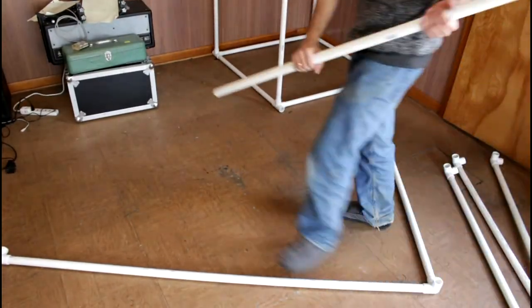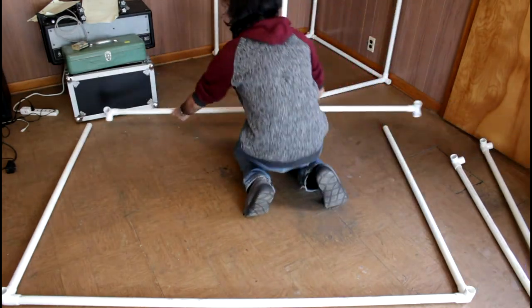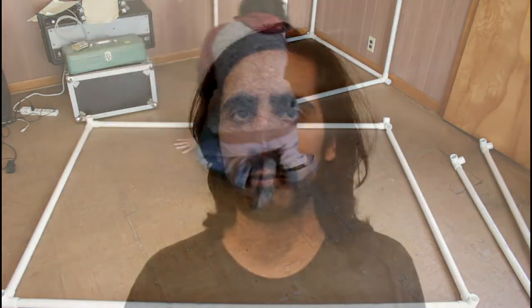Therefore, I can build a room that is 3 feet by 3 feet and a room that is 4 feet by 4 feet, or I can combine them together into a room that's about 7 foot by 7 foot. This makes a pretty versatile setup if you want to record a singer, acoustic guitar, or maybe even a small drum set.